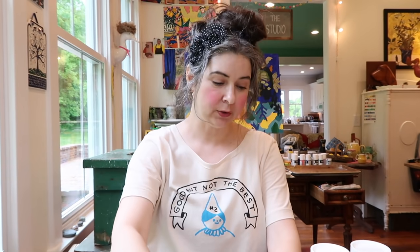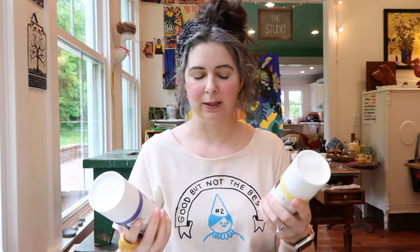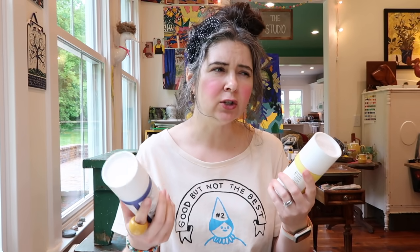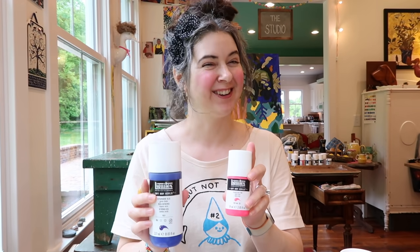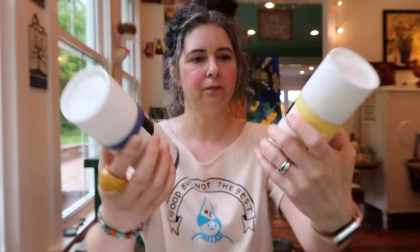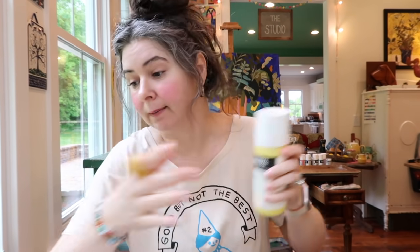I've been loving the Liquitex Soft Body Acrylic so much that I've already needed to buy more yellow and blue. I got some more of the Cadmium Free Yellow Light and the Ultramarine Blue in the green shade — usually I go for the red shade, but they didn't have the bigger bottle in that. Here are the small bottles and the larger size. I'm really liking this Cadmium Free Yellow Light; it's got some oomph to it.